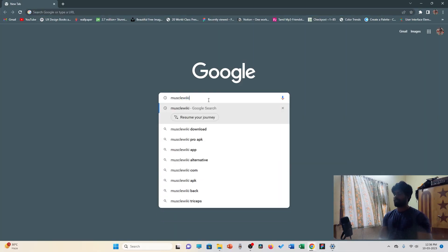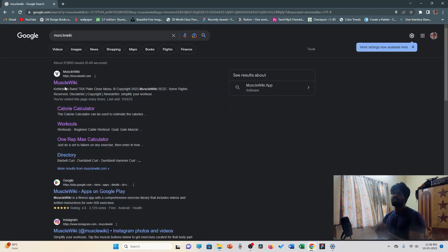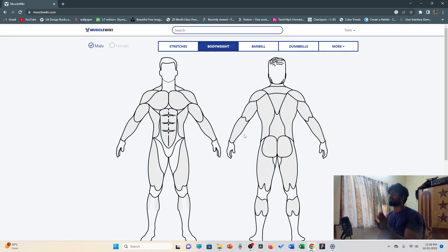I'm going to go to a muscle wiki. Click on the first link to the muscle wiki. Click on the button and select the chest.